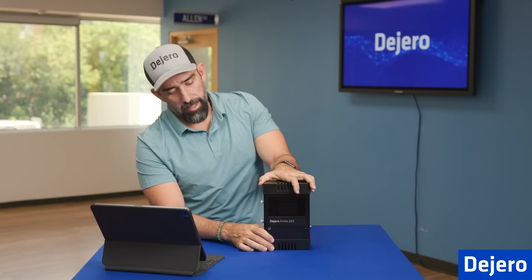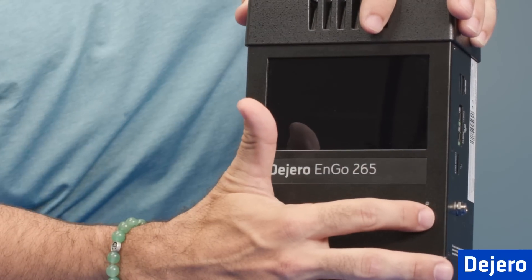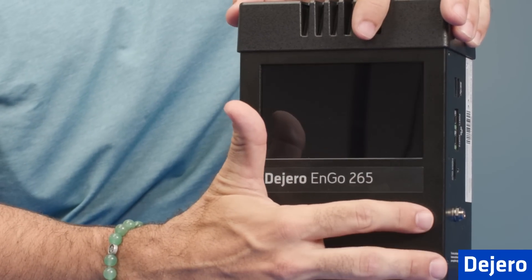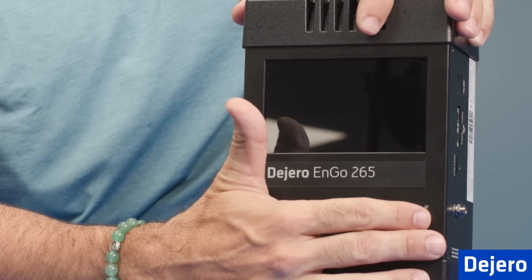Turning around to the front, you have the power button right here. And then you also have our light sensor here, which will auto adjust the screen brightness based on the ambient light conditions.